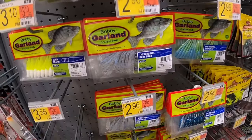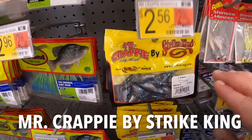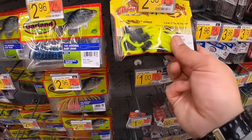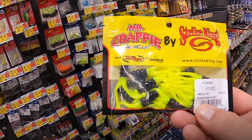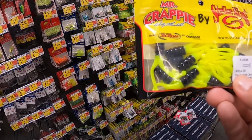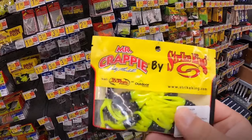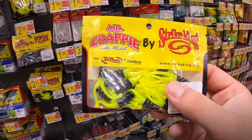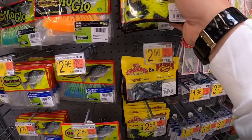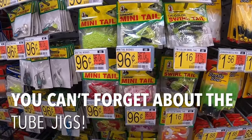You also have Mr. Crappie by Strike King. The two-inch jokers right here - these are called the tuxedo black chart. I have some blue and whites that I use and I've caught some crappie on these as well. Mr. Crappie, Wally Marshall - he makes some good stuff.